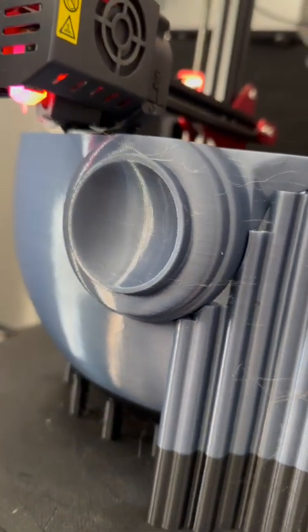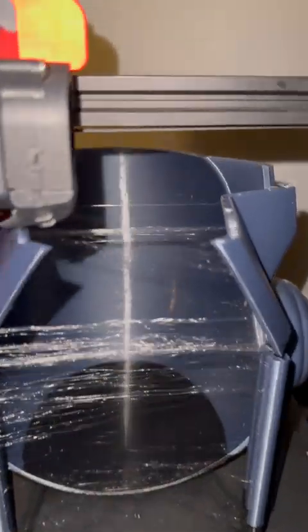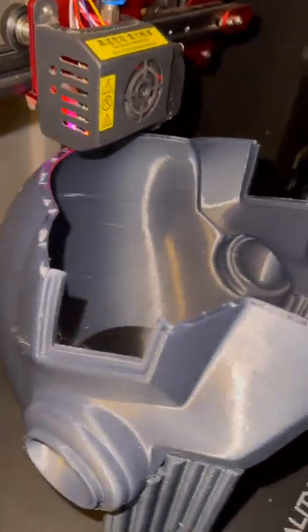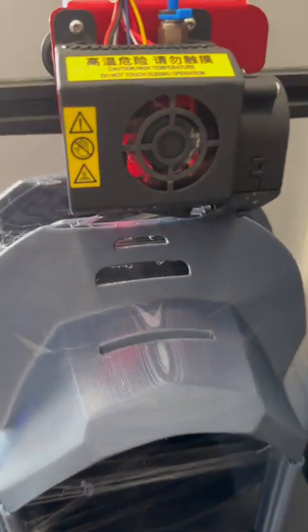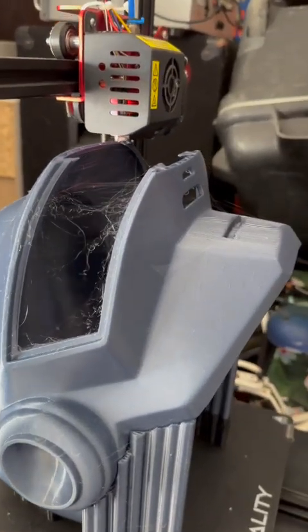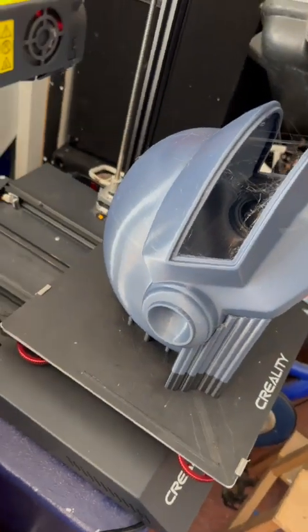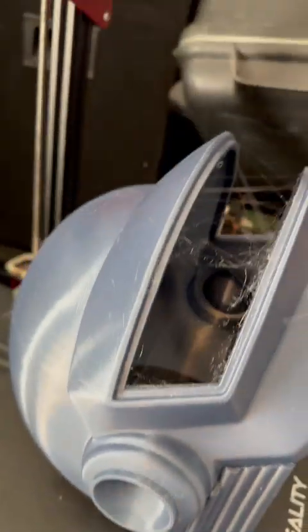I finally could print a big helmet. I wanted to print this helmet in one piece, so I turned the helmet like this. Another big advantage of this orientation is you don't need a lot of supports — the helmet is supported by itself. I'm very happy with the end result of the helmet.